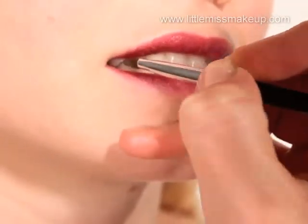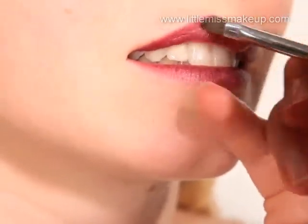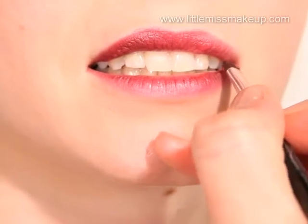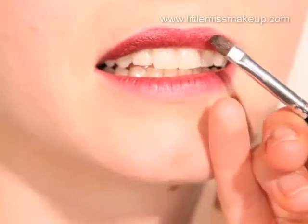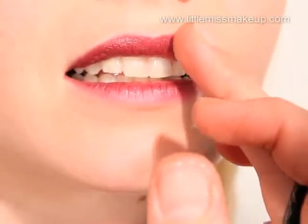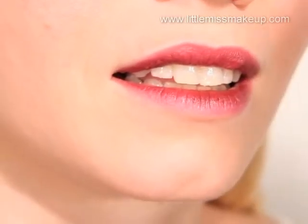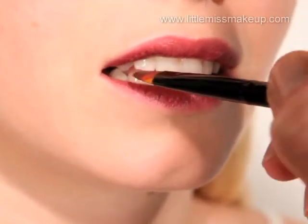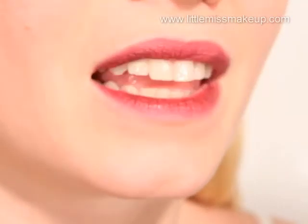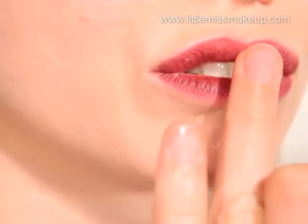To get right into the corners we've switched to a smaller brush. Now pout your lips and pat the colour in with your fingers.